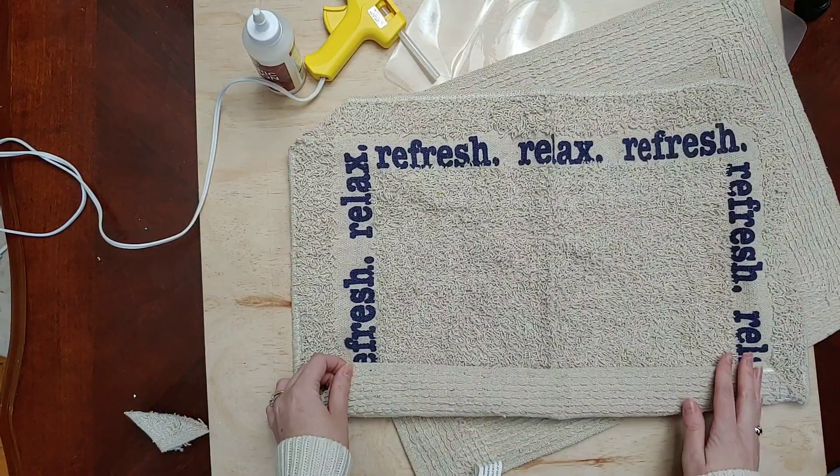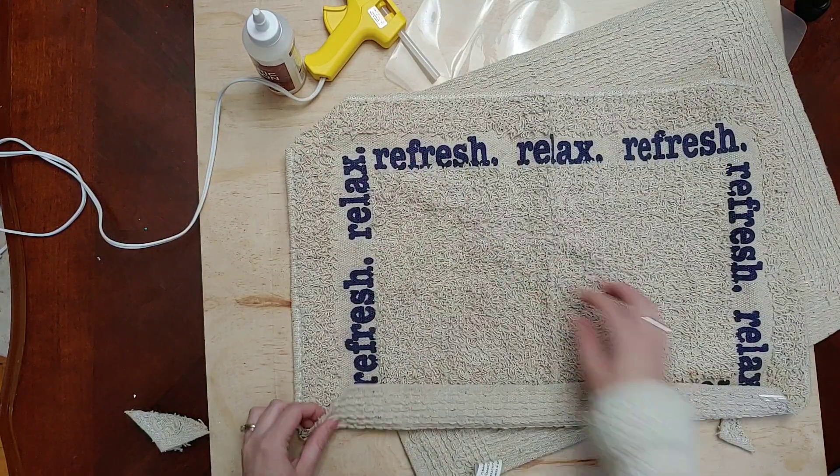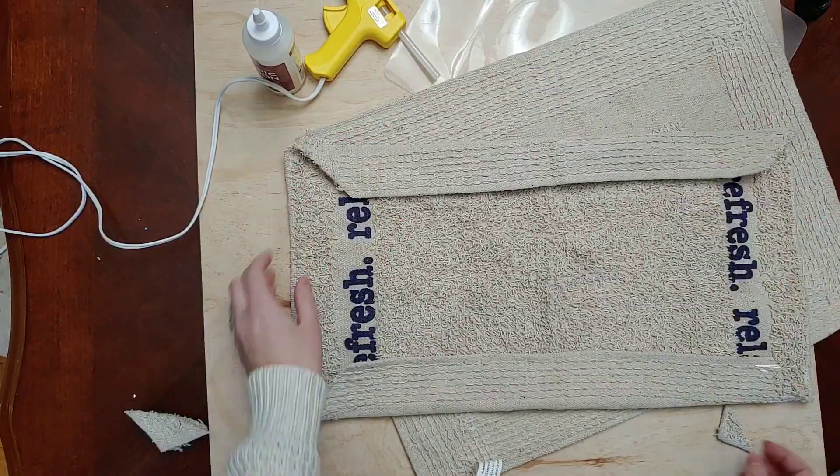Now you can see I have this kind of edge, and when I glue them all together I won't have extra bulk in those corners. I'm going to go ahead and cut the corners off the second mat as well.